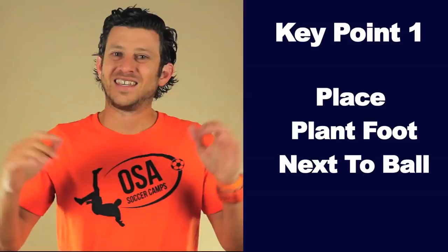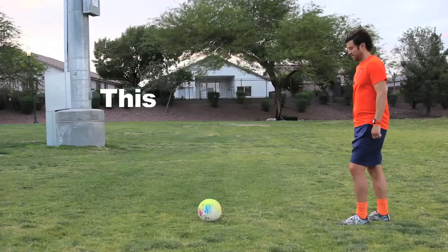Now, the more advanced key points of shooting on the run. Key point 1: place your plant foot next to the ball. For perfect technique, when you take your shot from a standstill, your plant foot is next to the ball.